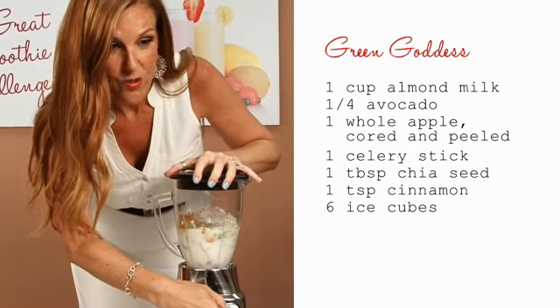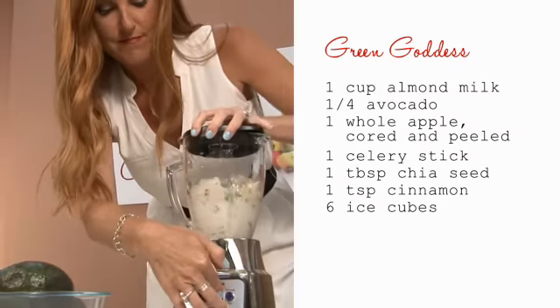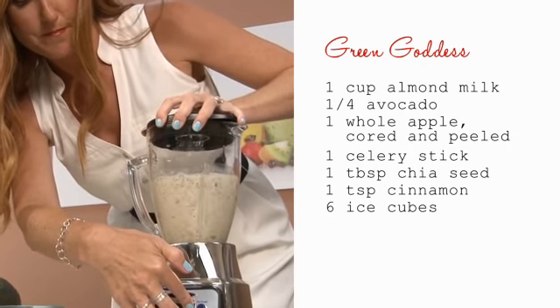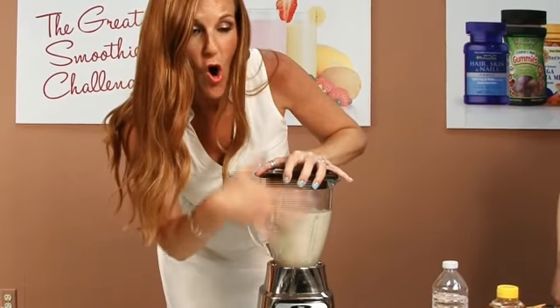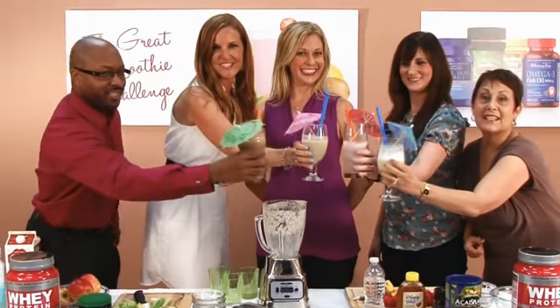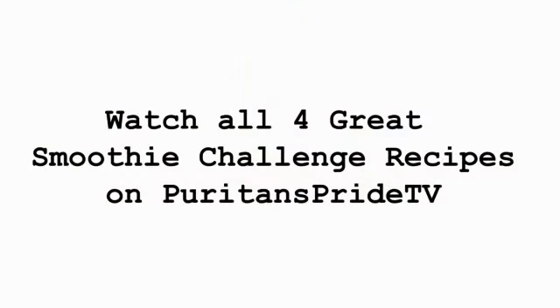This is my Green Goddess winning smoothie. Cheers! Cheers! Thank you.